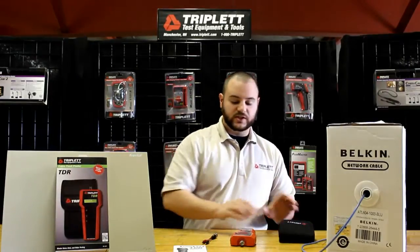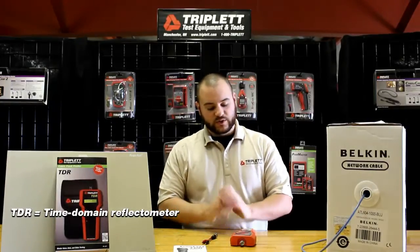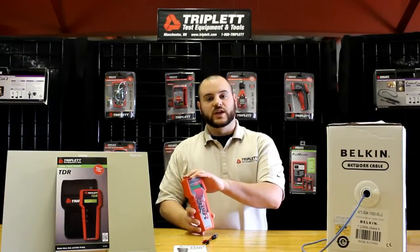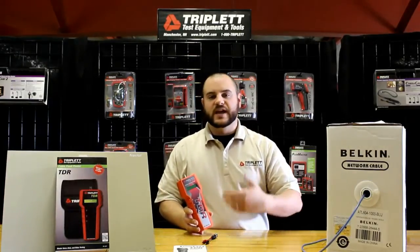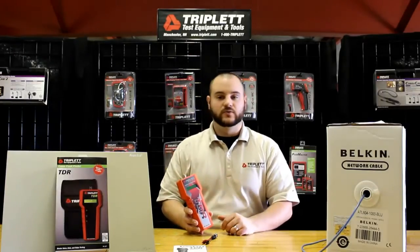So you may be wondering what a TDR is. A TDR is a cable fault locator. One of the unique features on this particular unit is that it can actually find the fault in a cable from one end. You don't need to have another adapter on the other end of the cable to tell you how long the cable is or the distance to the fault.